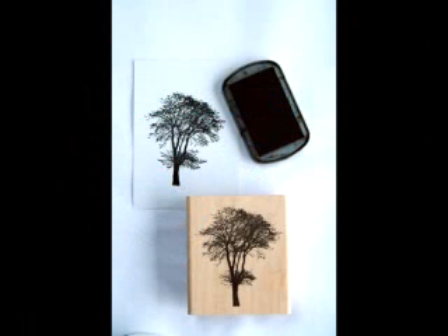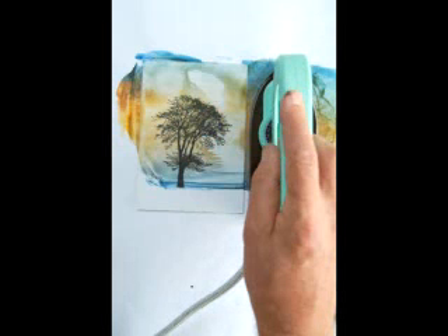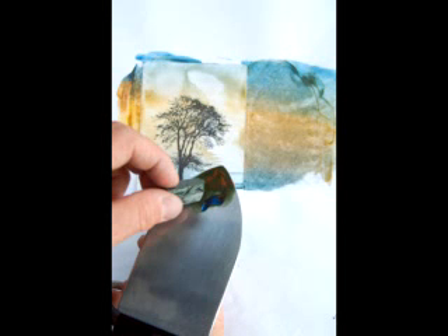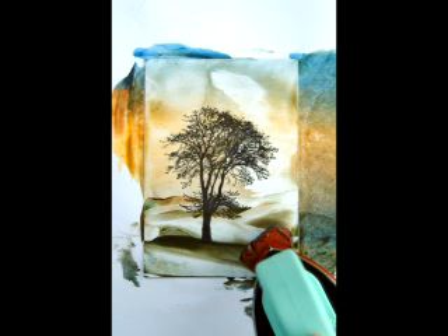Now, where the seahorses float, a tree doesn't — it has to be anchored to the ground. So you start in a similar way: clear wax, put sky colours on, work over the sky colours until you get a nice light behind the tree. Then you can take darker colours onto the iron, but remember, don't go over the stamp except at the very bottom of the tree, because then you can anchor the tree into the ground and it feels solid and firm.